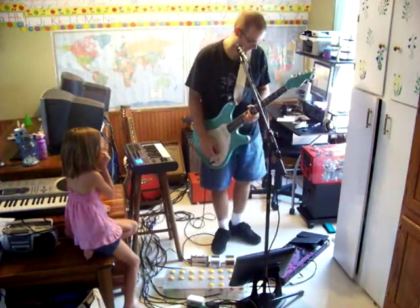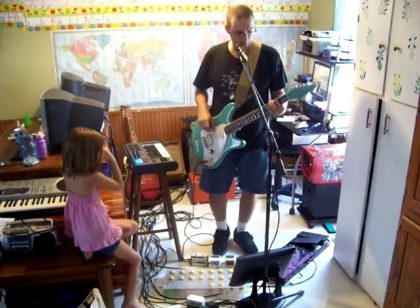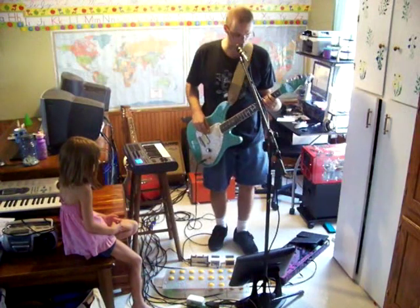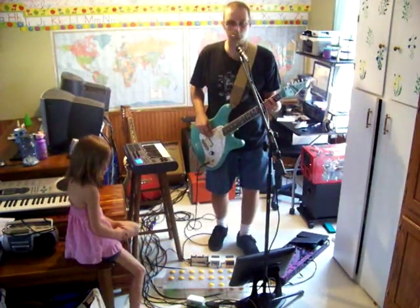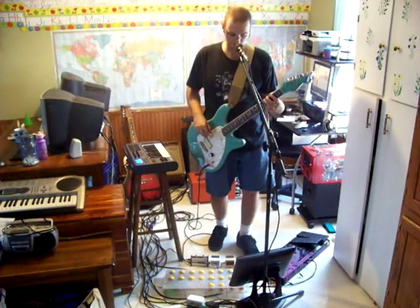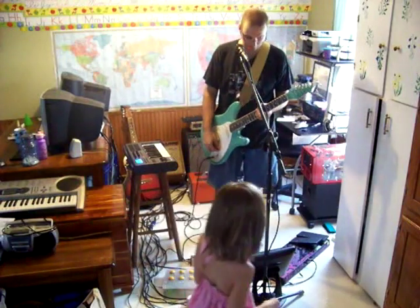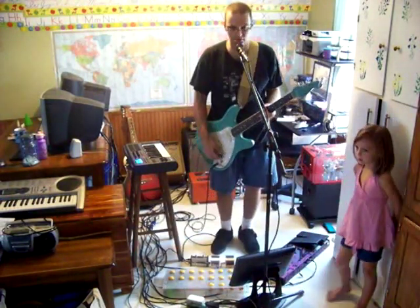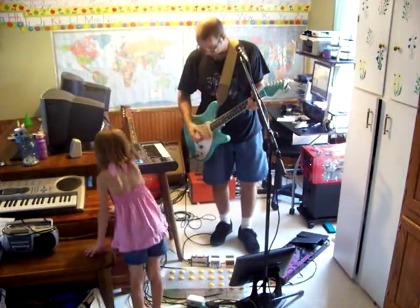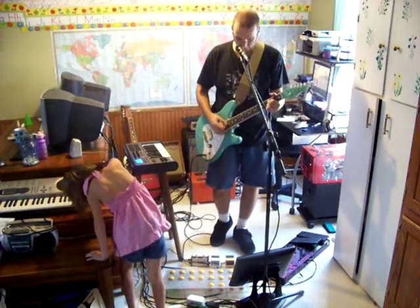Okay, so now I've got some of that. Now we're going to add a bass line. I'm using a pitch and I'm going to add your guitar. Here we go. Now we're going to add some guitar.